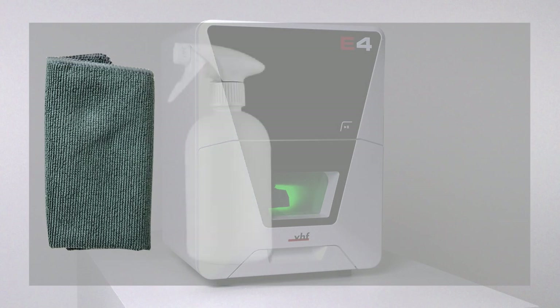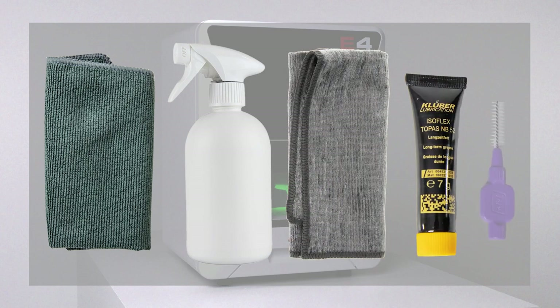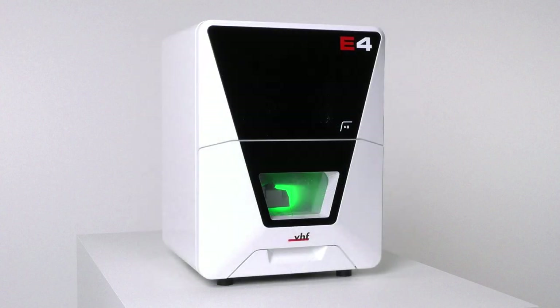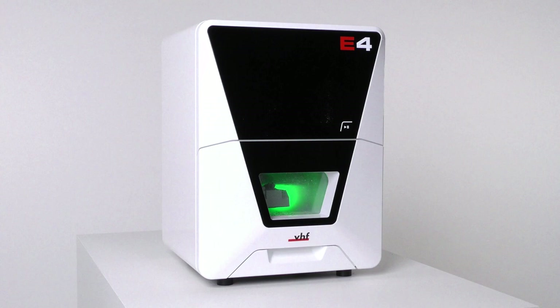Have the following items ready: a cleaning cloth, a mild cleaning agent, a microfiber cloth, collet chuck grease, and an interdental brush. If you have used the machine only for dry machining, also have a vacuum cleaner ready. Notice: damage to dry vacuum cleaners if you suck up wet substances.